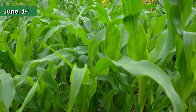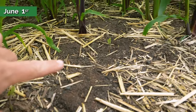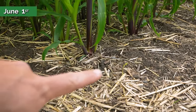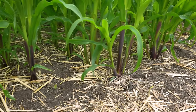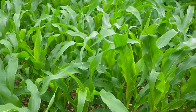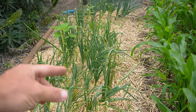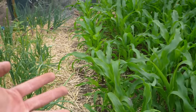Quick Three Sisters update - the beans have officially come up. Now that the beans are up, we are well on our way to a Three Sisters garden. The next step is to harvest out the onions over here, and then we will be planting this with squash and they will vine into the corn patch.